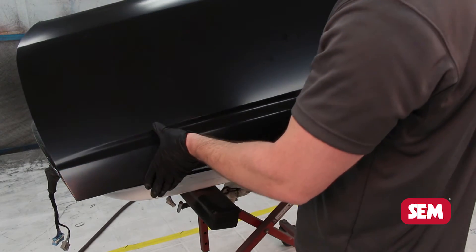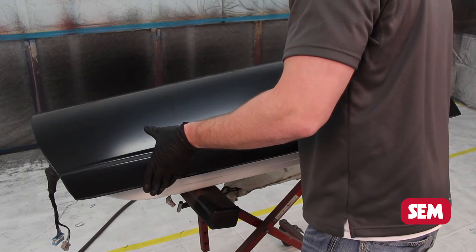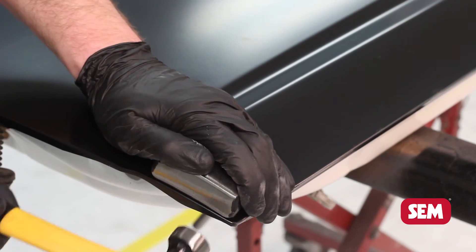Attach the panel and clamp to hold in place. In the case of this door skin, once the skin is clamped into position, begin to hammer over the hem flange.